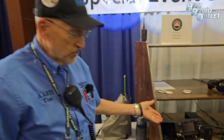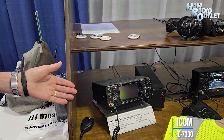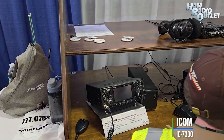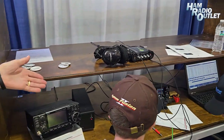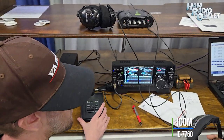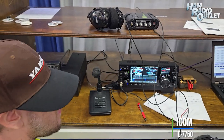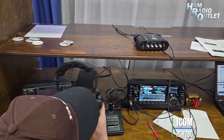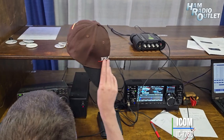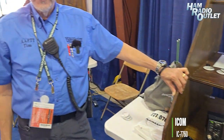This is the special event station. We have four stations this year. This is a 9700 that was generously donated by ICOM, as all of these are. Over here we have the elite of the fleet, the 7760, and everybody's been enjoying working that. The radio itself, the RF unit, is about a quarter mile away in the 4H building and is working the big Yagi antenna.